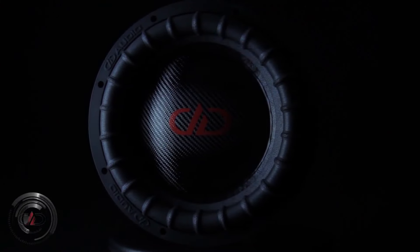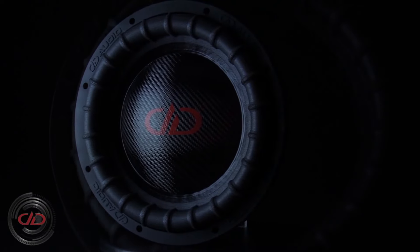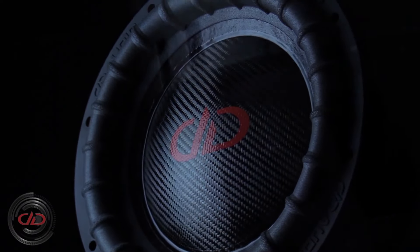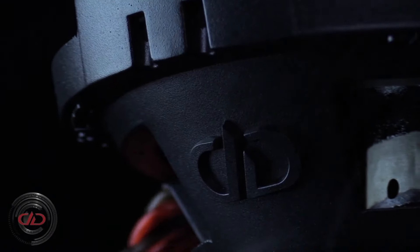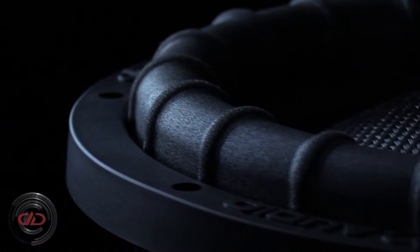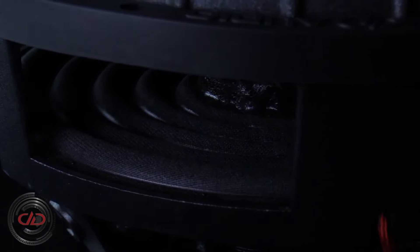The DD Audio 12-inch Evolution Subwoofer Package has arrived and is very literally ready to rumble. Featuring staple DD Audio innovations like the S-Frame, VROM Surround, True Size Carbon Fiber Blend Cone Technology, and Tuned Spider System Technology, the 12-inch ESP is set to deliver more performance than any other 12 on the market.